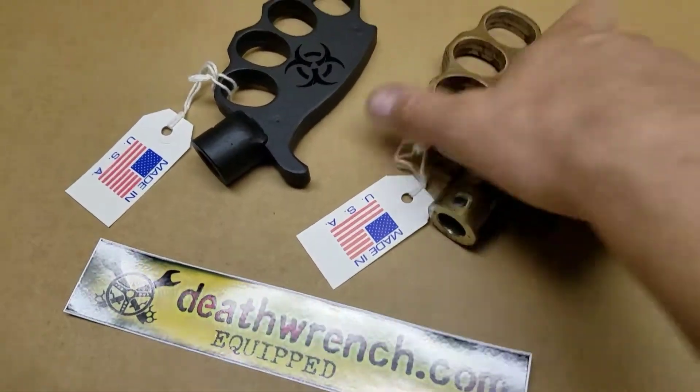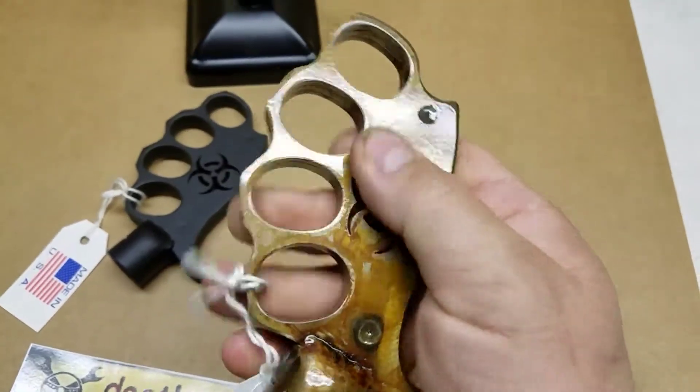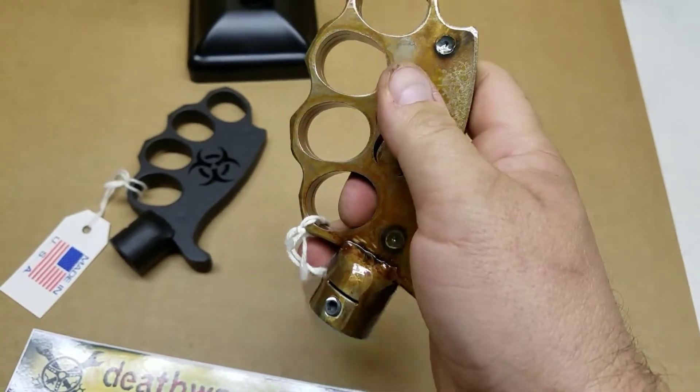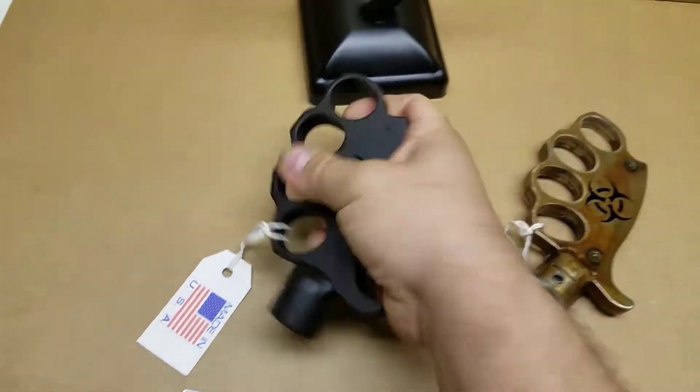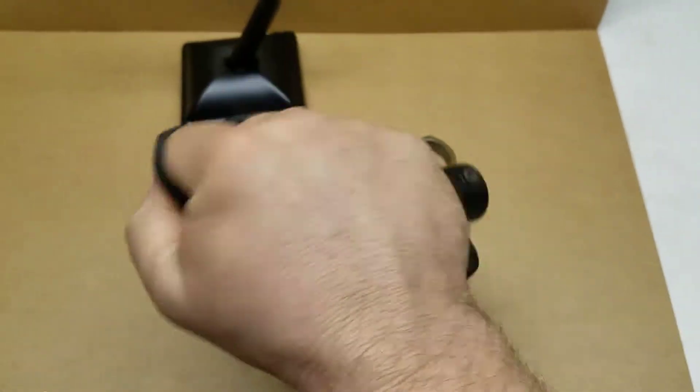Alright, so this is the rust finish with the clear coat. Looks all rusty and nasty but it feels real smooth and glossy. And this is the black powder coat — got a little bit of a texture to it, had a good feel to it.